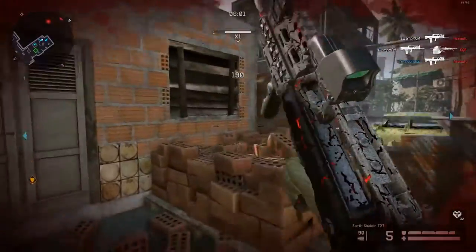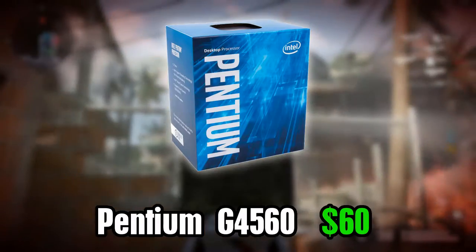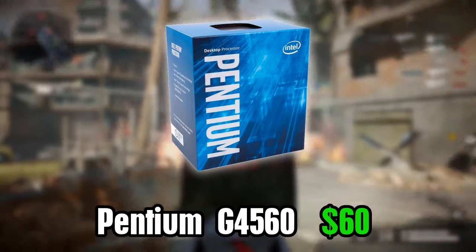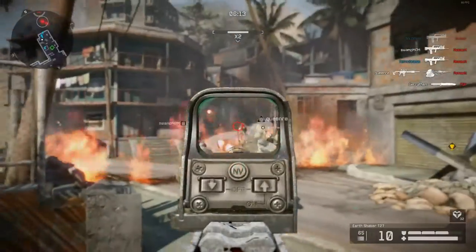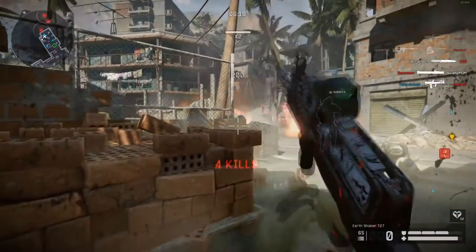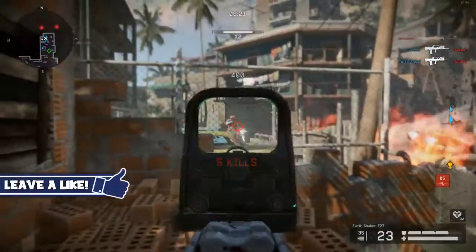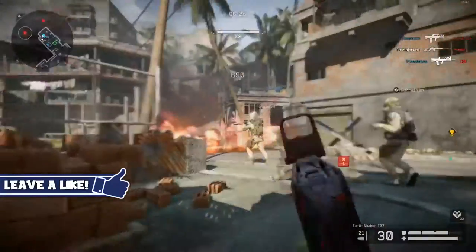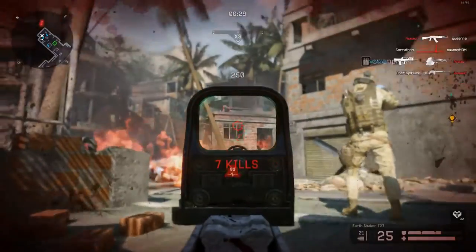For the CPU, I went with the G4560. For those of you who do not know, this is the successor to the Pentium G3258 from last generation, and that was an excellent budget CPU. But this one takes the cake — it tops last models by a lot. This CPU is almost on par with the i3 variant for $120, and this one's only 60 bucks right now. It's literally like five FPS off. You can't beat it. The CPU is a monster for the price, and they just keep getting cheaper.